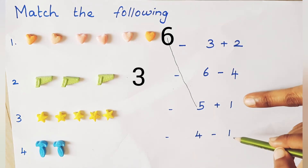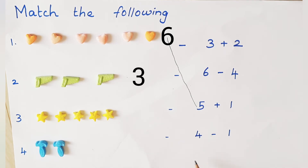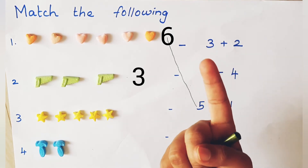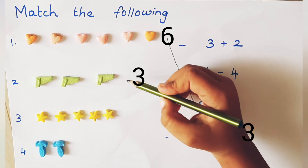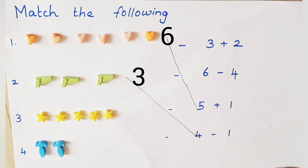4 minus 1 — this one we already matched, so we can't take this one. 5 plus 1 is also matched. So go to 4 minus 1. 4 in the mind, 1 on the finger. Before 4: 3. Is it right? Yes, very good. Match now!